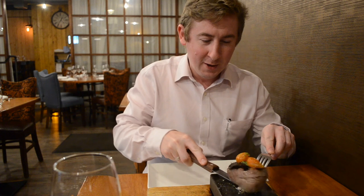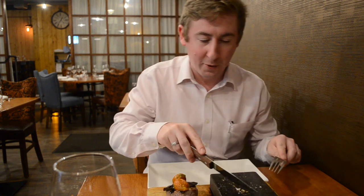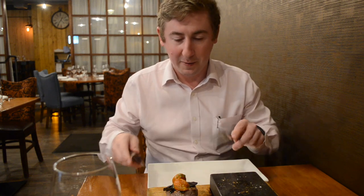Welcome to the guide for cooking your steak on a stone at Sticks and Stones. Our recommended way is to lift your steak off the stone straight away. The stone sits at 450 degrees and you'll find the bottom of the steak will char quite quickly.